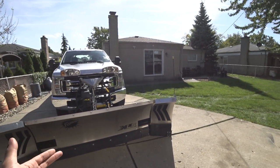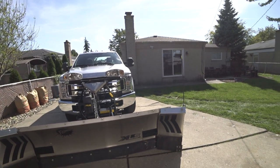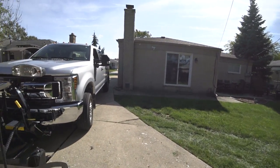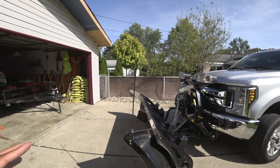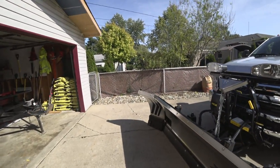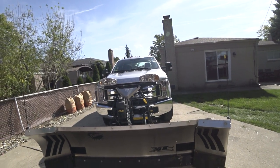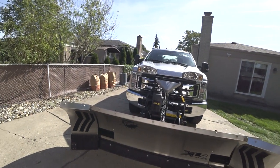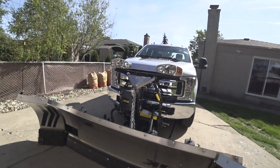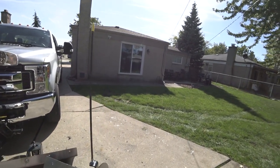This is a Fisher XLS — it was new last year, an expanding wing plow very similar to the Western Whiteout. This is the second generation. One thing to consider if you want to upgrade from the first generation to the next: keep in mind there were some issues that needed to be worked out with the new ones, whereas the old ones were pretty much bulletproof by the time they changed the design. A lot of people noticed the wings on the newer ones seem to get a little bit loose — mine seem to be okay, but that's something to consider.